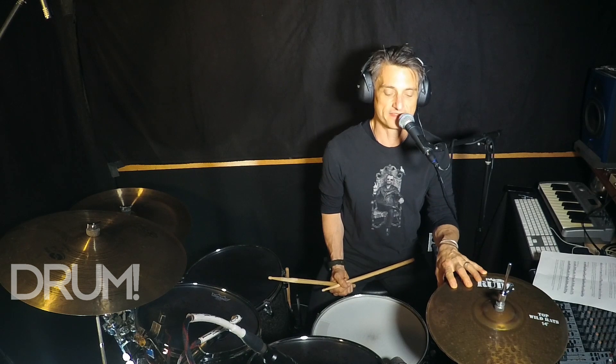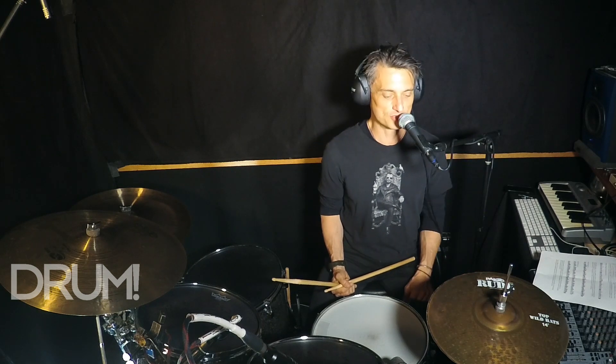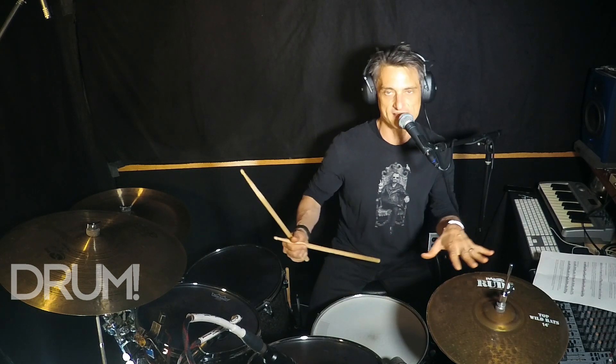Not as ghost notes, but as strong as a backbeat. We get locked in muscle memory with two and four, but can we play some other notes — the 'e' or 'ah' of a beat — and not let it affect anything, but play them strong? Play them just as loud as a backbeat, with the same kind of arm motion. Let's see if that affects anything in your playing.